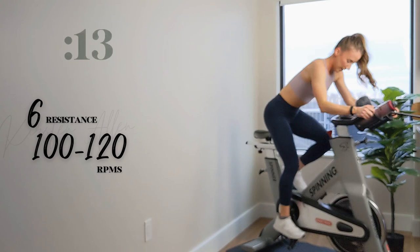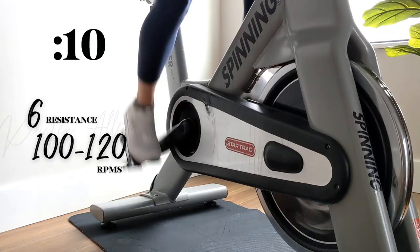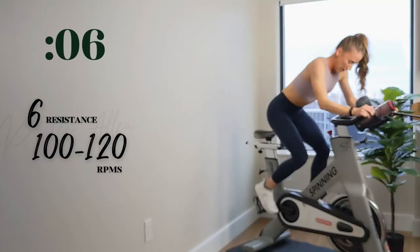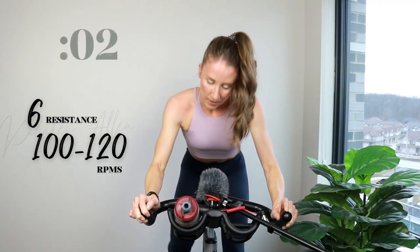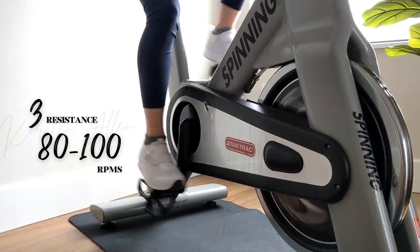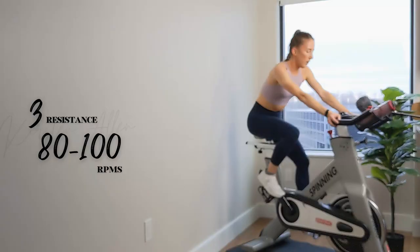Come on, you got more. Halfway. Show me 15 — breathe, you got this. Three, two, one. All right — middle rep, in the saddle, level five.